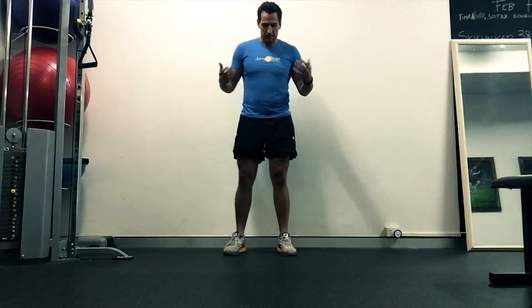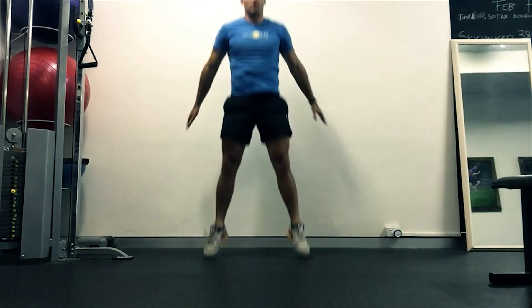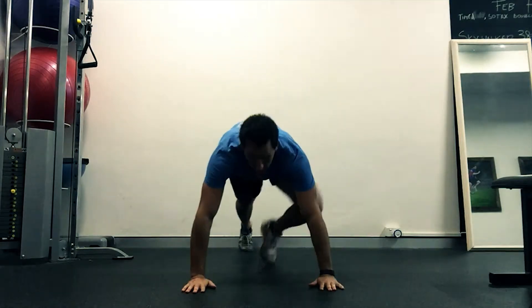What we're going to work out with is, again, nice and easy body squat jump. You'll be doing 5 of those, straight into that. Once you've done the 5, drop into push-up.